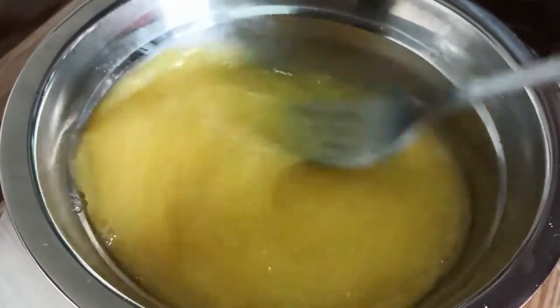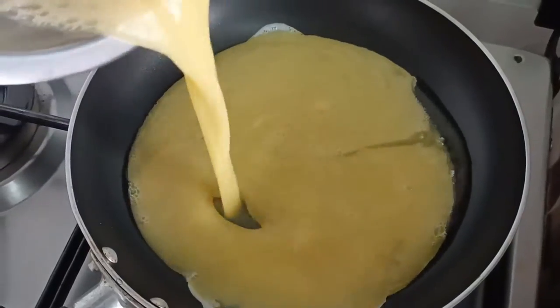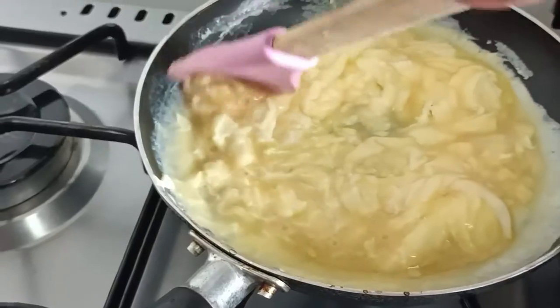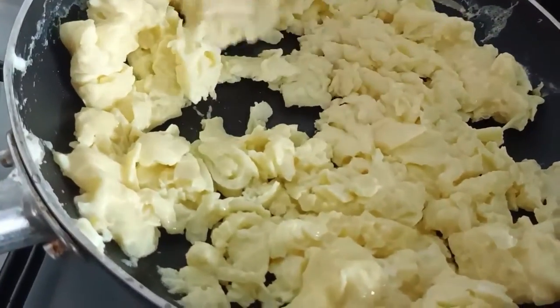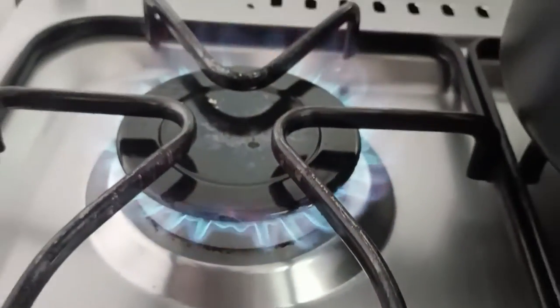So here we go, I'm just beating the eggs and now I'm going to prepare normal basic scrambled eggs. Here's the egg, it's ready now.